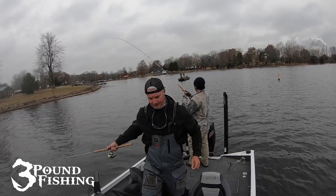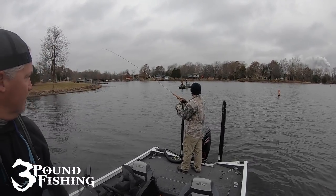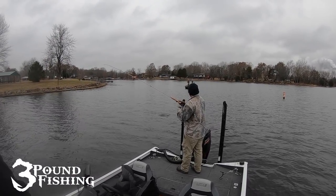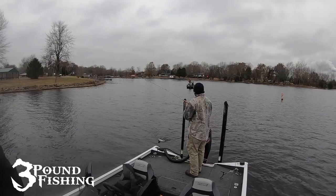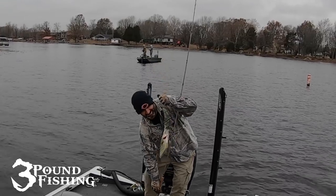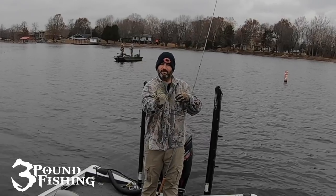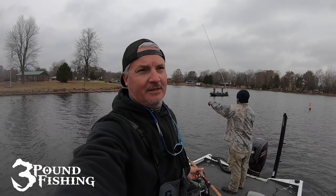Marcus is hooked up. We're out here winter fishing again and we are hammering the fish. Love me some crappie fish. We scanned this point and came up on just a shotgun full of crappie on the side imaging. It was like unbelievable.